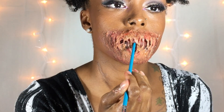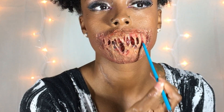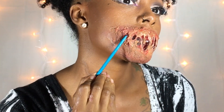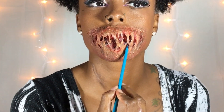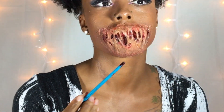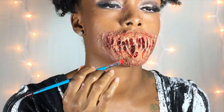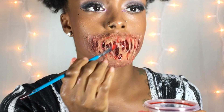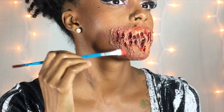And lastly, I went into the blood, applying it to the scars on my mouth.